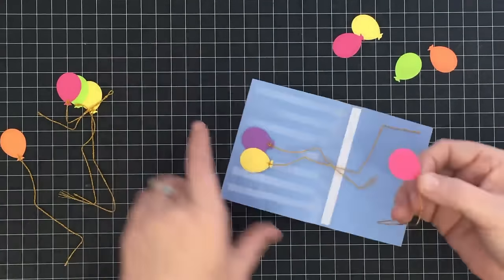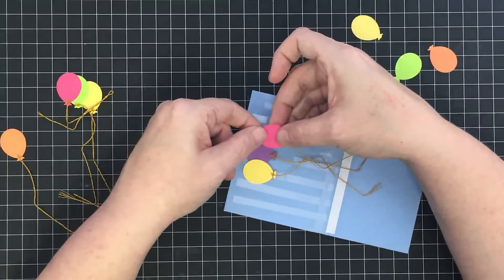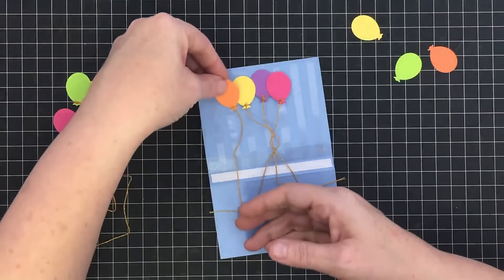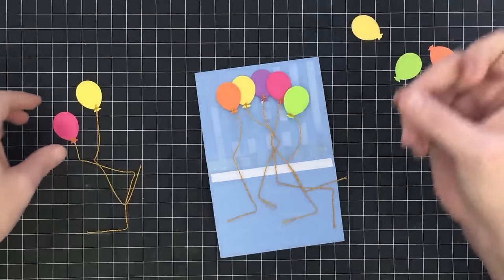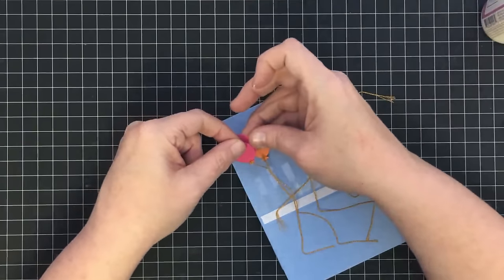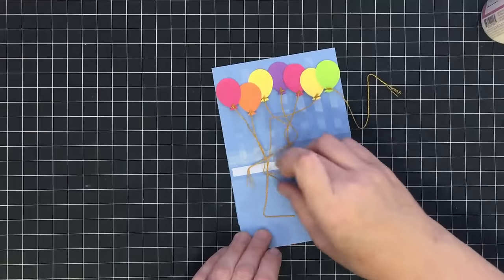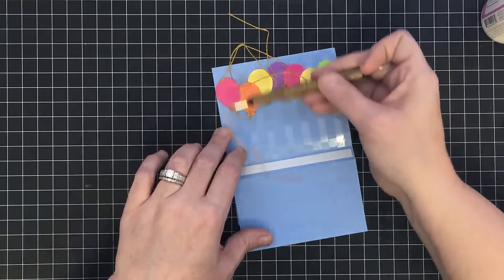I'm turning the card where I can see it, dropping each balloon onto its acetate strip, then picking up the matching color and lining it up in the back — sandwiching the acetate with two balloons. You could do this with flowers, butterflies — all kinds of shapes. Make sure on the outside balloons they are not overhanging the edge of your card, so when they lay down your card will still fit in an envelope. There are my balloons at the top — they look a little weird with the messy strings right now, but I'll show you how to take care of that in just a second.